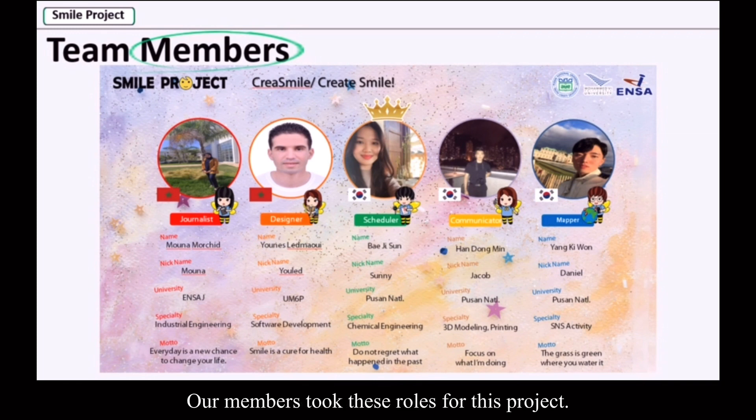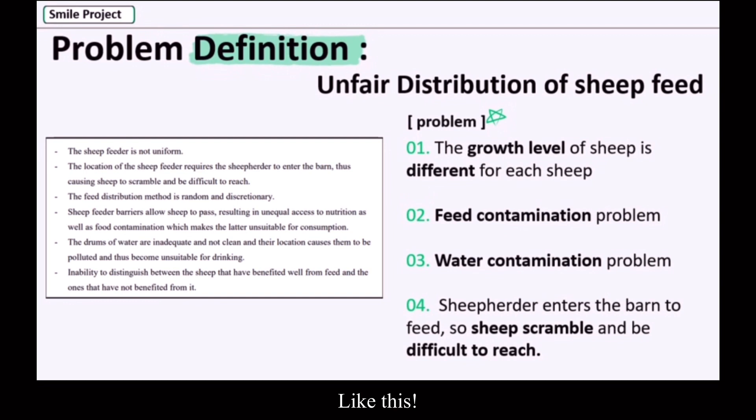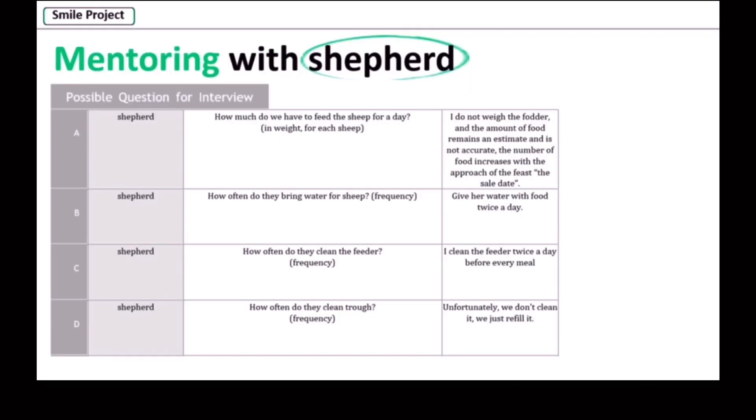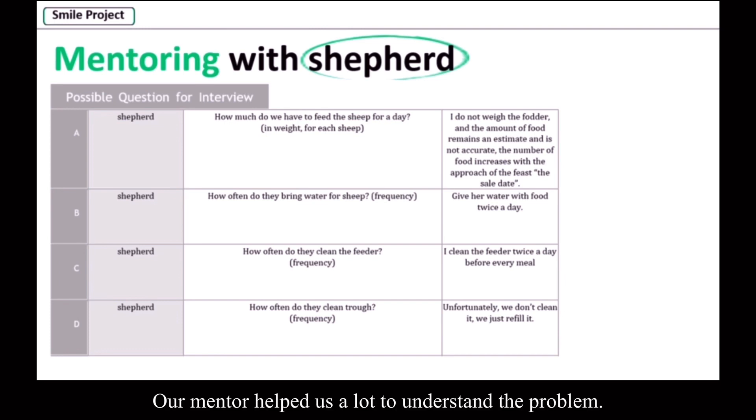Our members took these roles for this project. At first, we organized the problems and put them together to see if we could solve them together. We asked the shepherd for further understanding to design our solution. Our mentor helped us a lot to understand the problem.